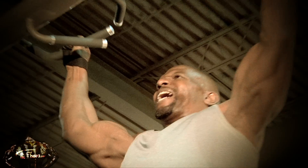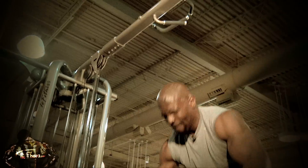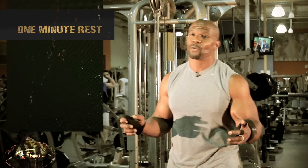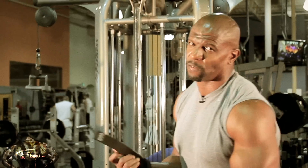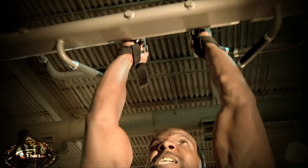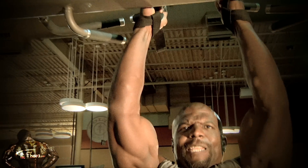Then go to the middle and even it out. Burn it out. The next move in our pull-up exercises is the close-grip pull-up. Again, it's all the way to failure. We're going to really get an extension.